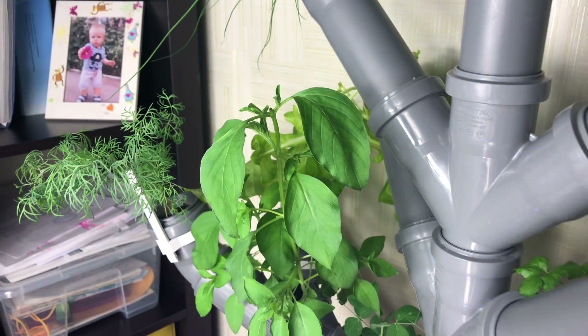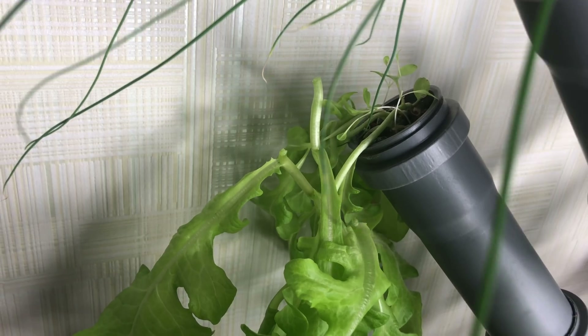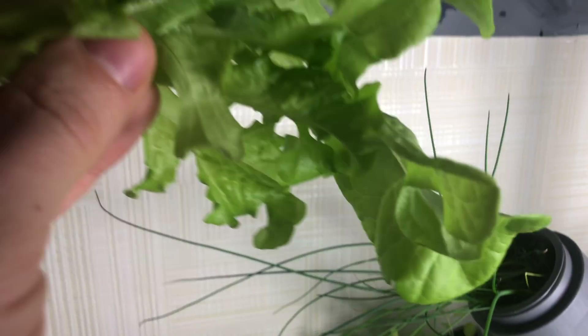This basil tried to flower, so I had to pinch off the top — look how big it is. This lettuce also deserves to be cut a bit.